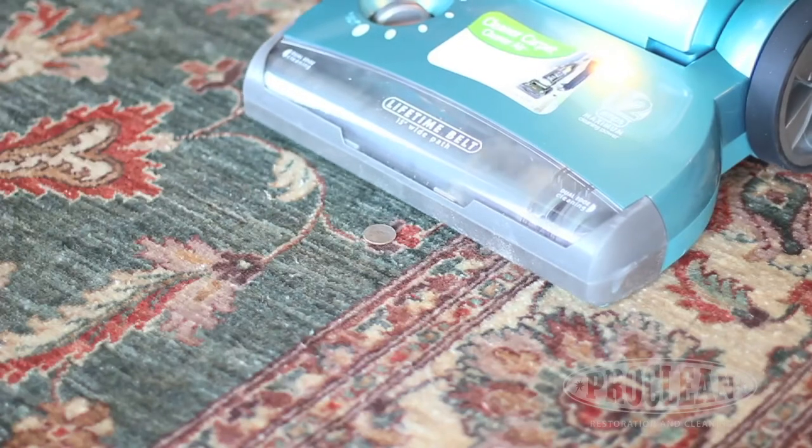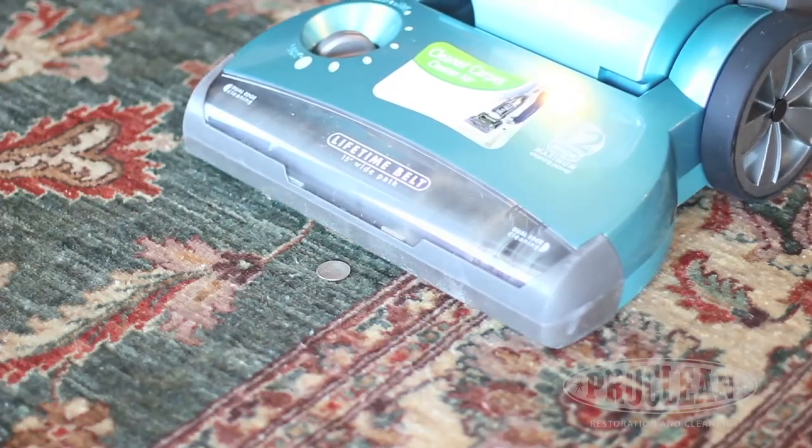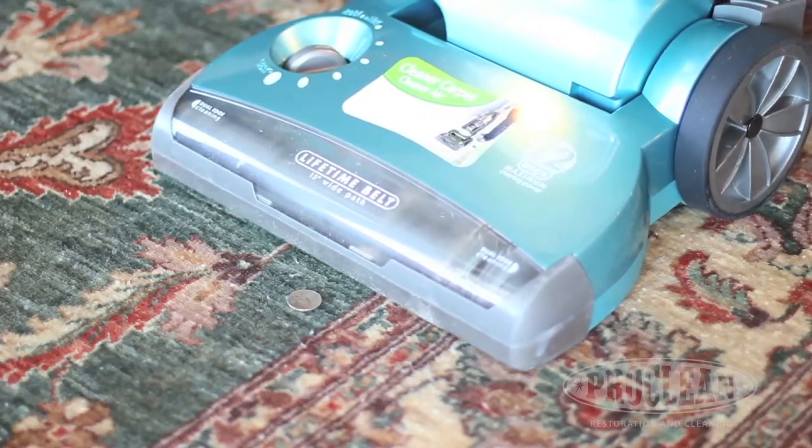In this video you'll see us put a quarter in front of the vacuum. When the beater bar is at the correct height, the quarter will vibrate. With the beater bar properly adjusted, your vacuum will work at maximum efficiency.